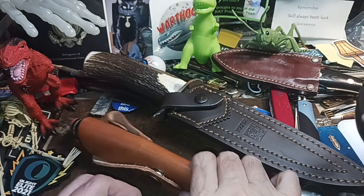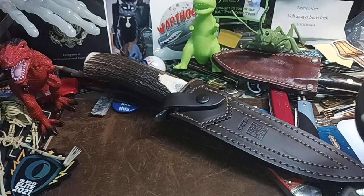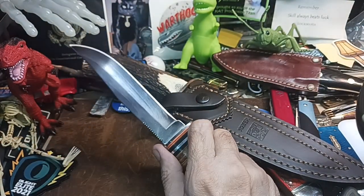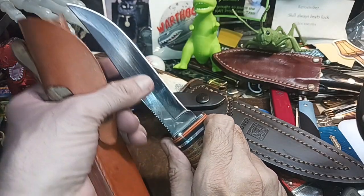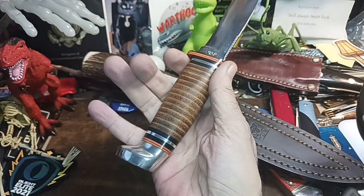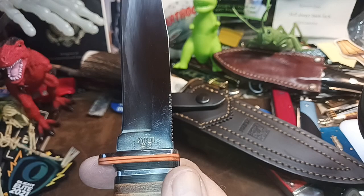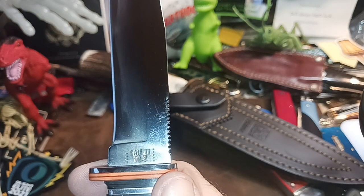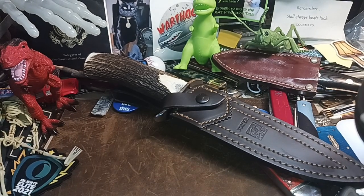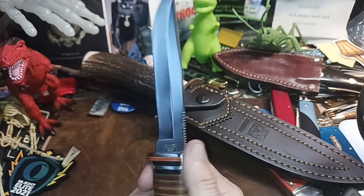Alright, number two: the Case. I love this thing — it reminds me of the K-Bar but it's a little bit more sturdy than the little K-Bar I had, and it has a little bit more length. I love the leather stacked handles. The model number is 36836-5, stainless steel.